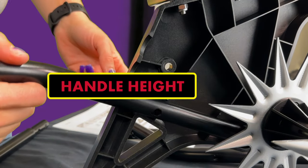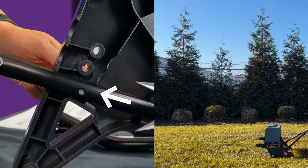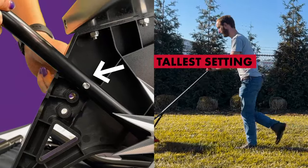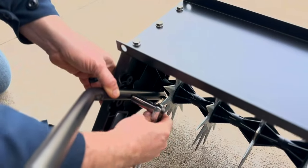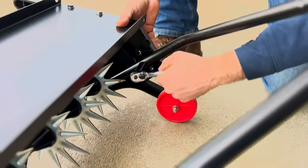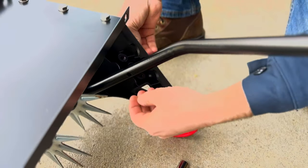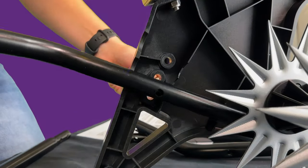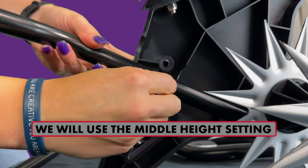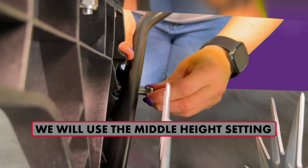Note: the adjustable handle accommodates users of different heights. At this stage, the handle can be set to one of three different heights by setting the tubes into one of the three sets of ridges on the insides of the side plates. To change the height after assembling, use a 13mm wrench to remove the carriage bolts above the wheels from the side plate. Shift both bars to rest in one of the three ridges so the holes realign and the bolt can be replaced. In this video, we will be setting the aerator handle to the middle height level.